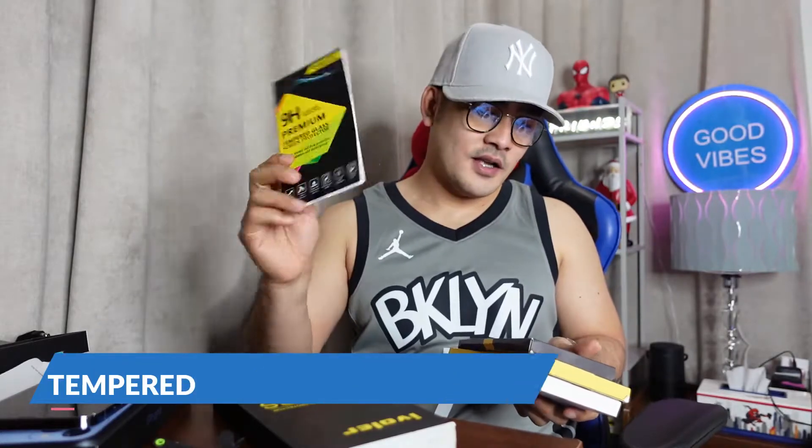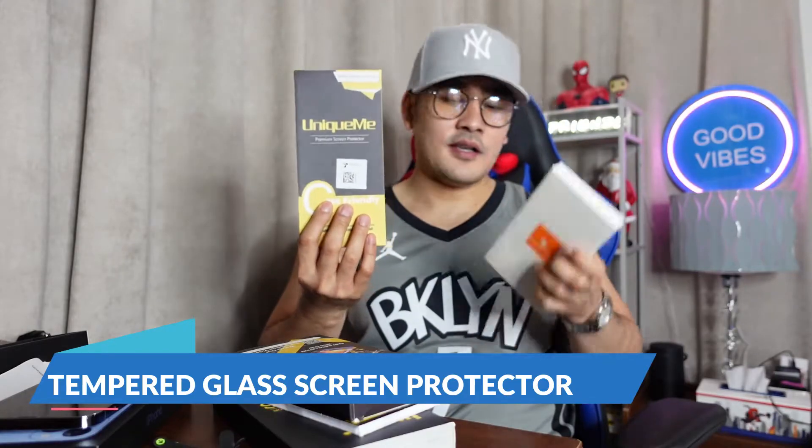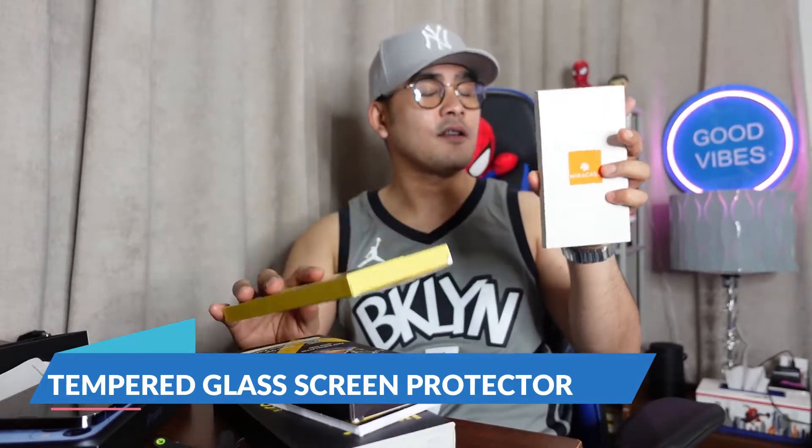Actually, I also have screen protectors for this one — tempered glass. And I have a case also for the iPhone 13 Pro Max, and tempered glass as well, so it will be fully protected.